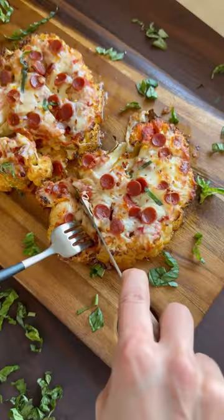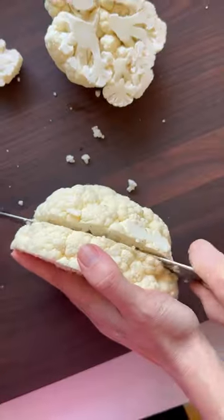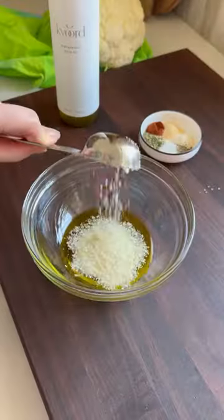My kids were in the mood for pizza, but I wanted something healthier, so we compromised with these cauliflower pizza steaks. Brush your vegetable slices front and back with olive oil, grated parm, and lots of spices.